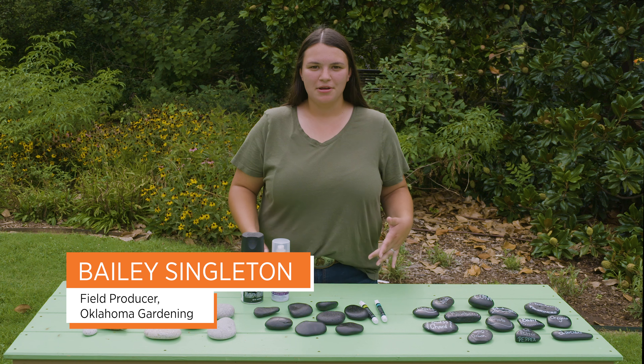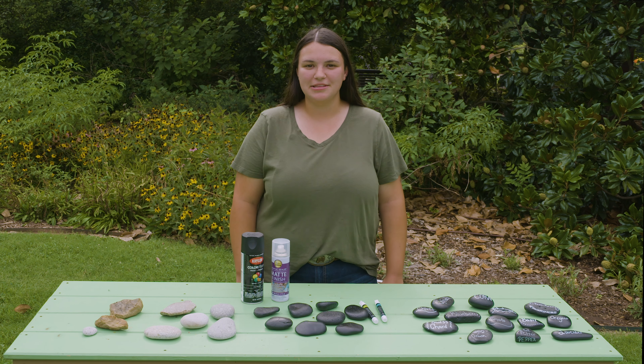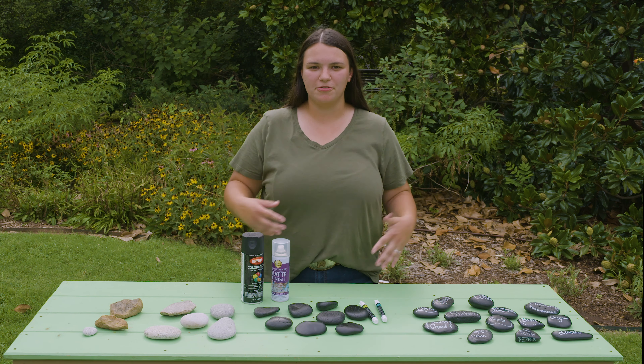As the season begins to wind down, we're getting kind of tired of being outside and the plants are getting really tired of all this heat that we've been experiencing over the summer. So this is a nice little craft that we can do in the fall months or in the winter months as we're amping up for next season.